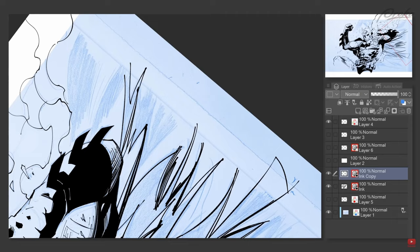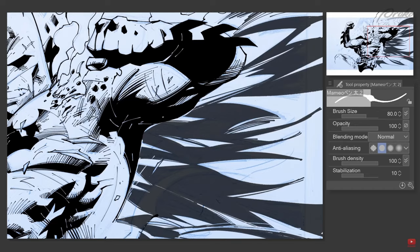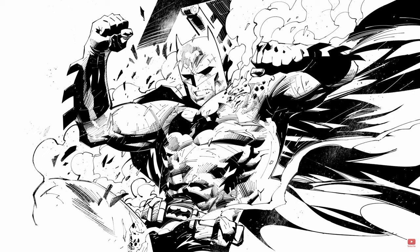The brush I'm actually using is really cool. It's a brush you can download on Clip Studio — just go to the Clip Studio assets and look up a brush called Momeo. Momeo is a tool created by a Japanese artist. You can just download it, it's free. You can get it, start inking immediately, and start producing pieces very similar to this style. It's one of my favorite tools.